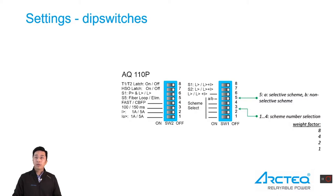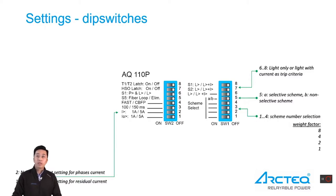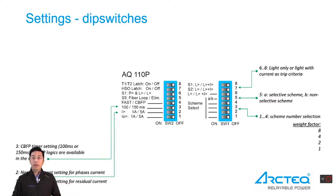The fifth dip switch position A means selective scheme, and B means non-selective scheme. Dip switches 6 to 8 are tripping criterion settings — selectable as light-only trip or light with current trip. In group 2, dip switches 1 and 2 are used for nominal current settings: 1 amp or 5 amp. Dip switch 3 is for CBFP timer setting: 100 or 150 milliseconds for CBFP logic, if available in the scheme.